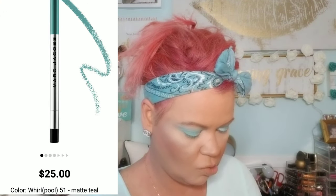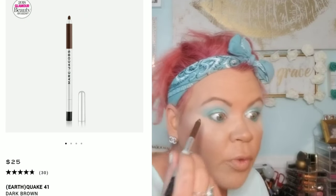I am going to move to our bottom lash line. I'm going to grab my Marc Jacobs — this is in the color Whirlpool, I believe, but I'll put it up above — and I'm going to put that in my waterline. And then as always for my tight line I am going to use my Marc Jacobs in Earthquake.